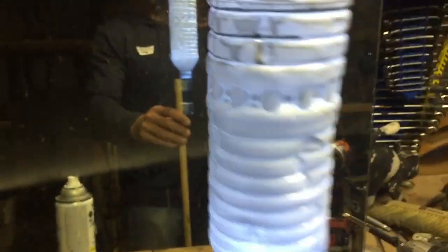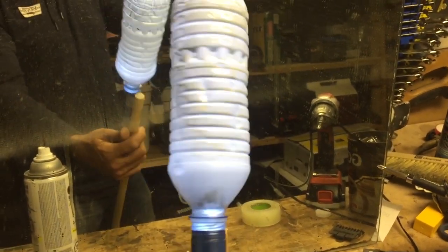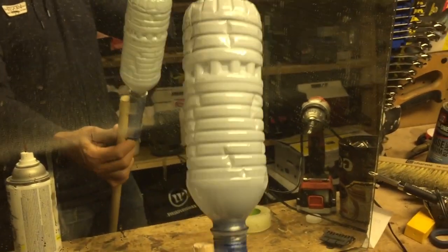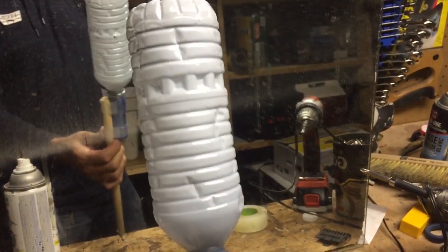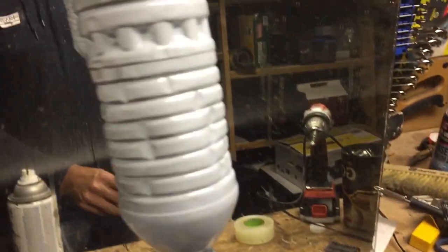Boom — instant anchor light! Even if you lost your anchor light or the wiring to it stopped working, you could just whip one of these up to throw in your boat. Put some tape around the end of it so it fits into where your old anchor light went so it doesn't fall out, and you've got what you need.